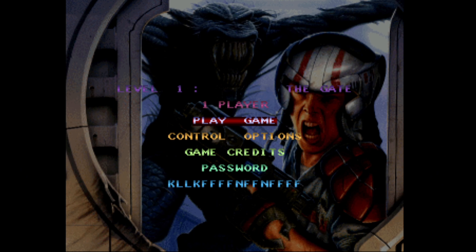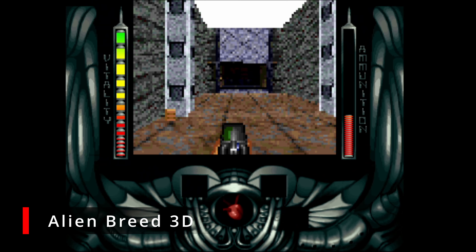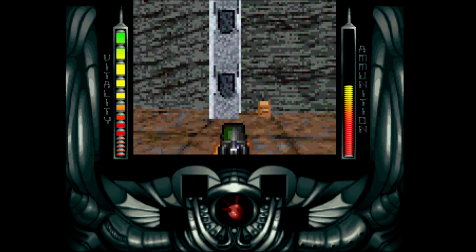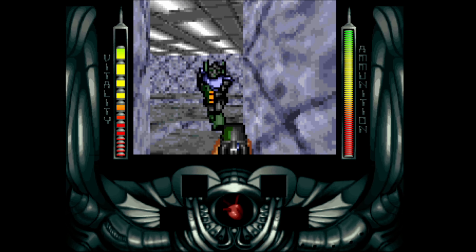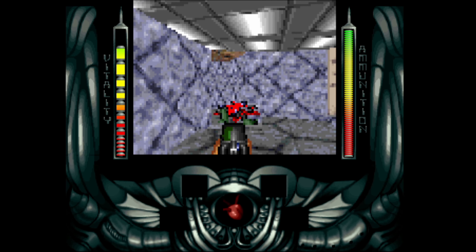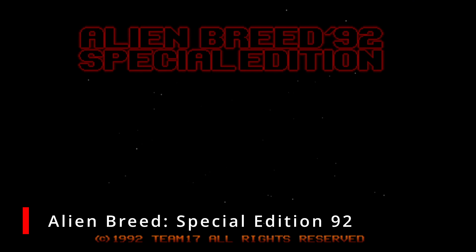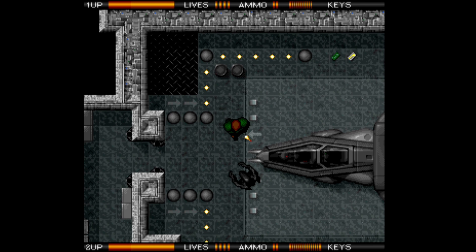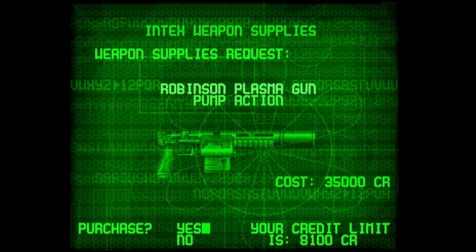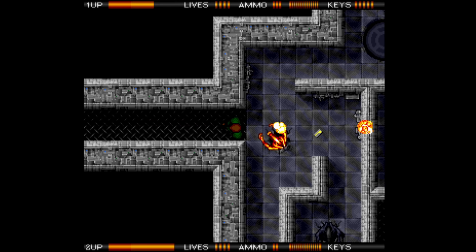The first built-in game is Alien Breed 3D, an early attempt at a first-person shooter that hasn't aged well — it's dark, cramped into a box within the screen, and the controls feel clunky. Alien Breed Special Edition 92, by contrast, is a top-down maze game that feels a lot like Gauntlet: fight aliens, collect keys to open doors, gather money to upgrade your guns. I had a lot of fun with this one.